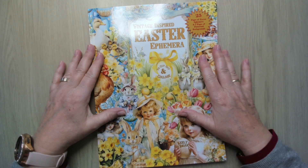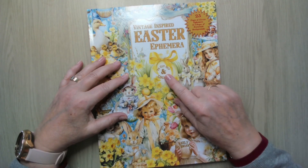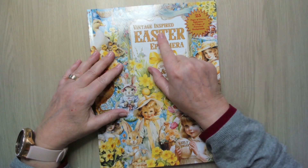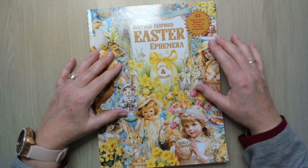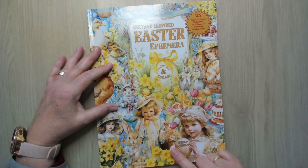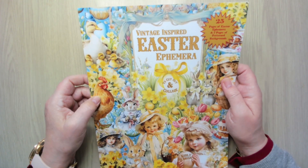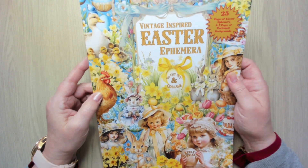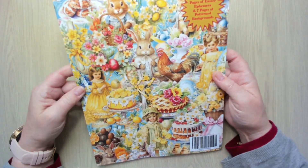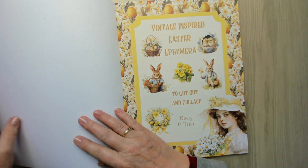Hello, welcome back to my channel. I bought another cutting collage book and this one is a vintage-inspired Easter Ephemera — 20 pages and 7 pages of backgrounds. This one is by Keely O'Brien. It has a glossy cover, so I held it up because my light is shining on it. And this is the back — oh my gosh, is it not beautiful? Let's take a look inside.